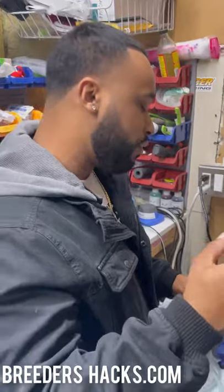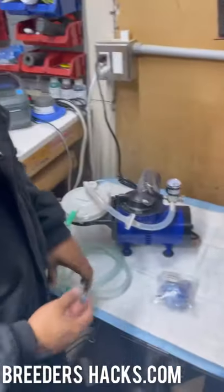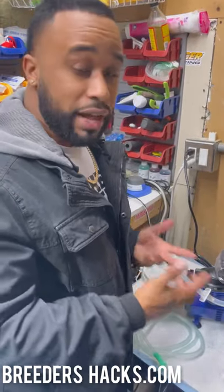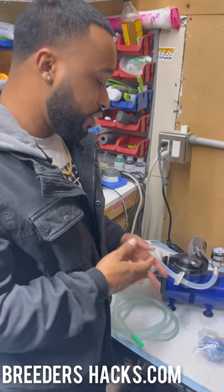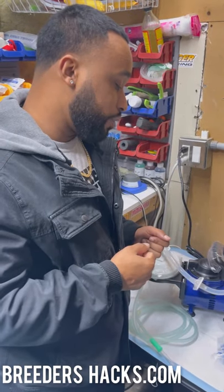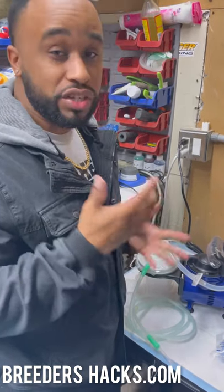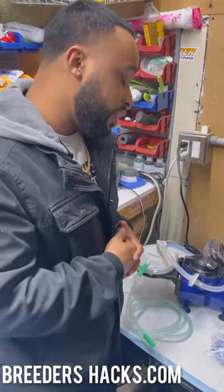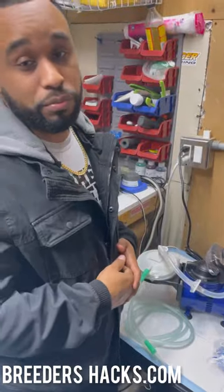I hope this was helpful. I've been meaning to do a video explaining why we have this on the website — I really think it's essential for people who are whelping. If you have any questions, drop a comment below, check out breedershacks.com if you're interested, and I'll see you on the next episode of Breeders Hacks.